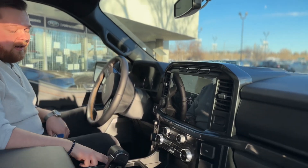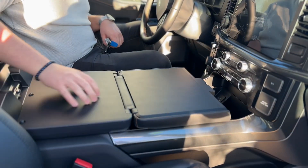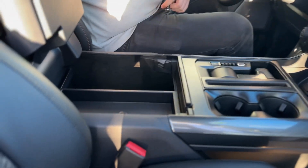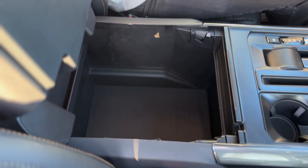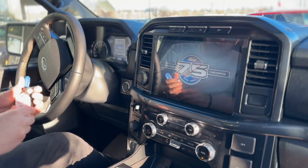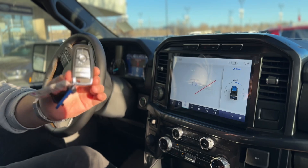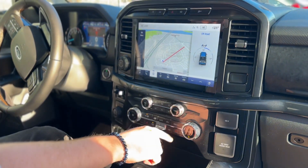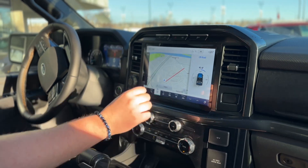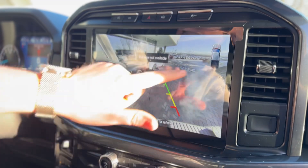It also has the optional work surface — press a button, the shifter goes down, and it unfolds so you have a nice area for a laptop or food, whatever you need. Open it up and you still have a ginormous center console with extra USB power points in there. We'll fire it up using the remote start on the key fob, but you also have the option of remote starting, locking and unlocking the truck from the app on your cell phone. Inside we have heated seats, dual zone climate controls, and a massive 12-inch display screen with wireless Apple CarPlay and Android Auto and factory navigation.